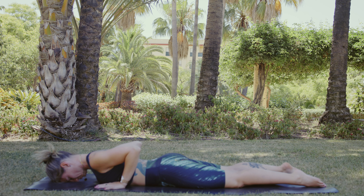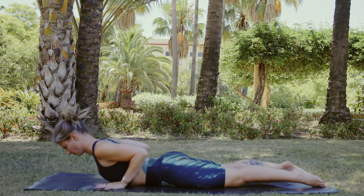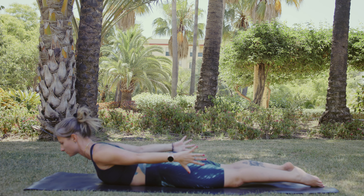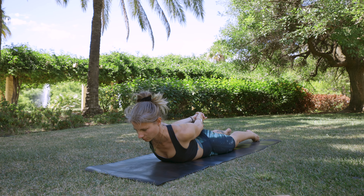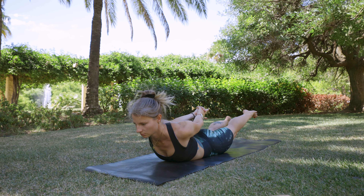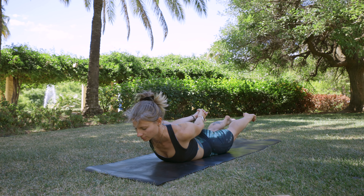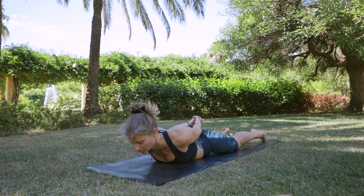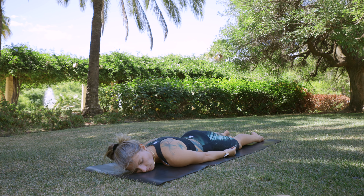Prepare yourself to come back into this cobra position — lift your chest. And now bring your arms back. If you can, grab your hands. Pull them back from your chest, give yourself a little lift. And if you want, you can put up your legs too. We are in Shalabhasana for two, three more breaths. Give yourself a huge lift, and then slowly come back. Shake your hips.